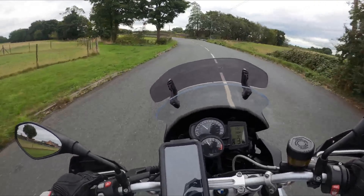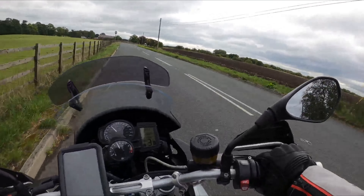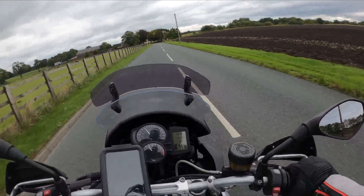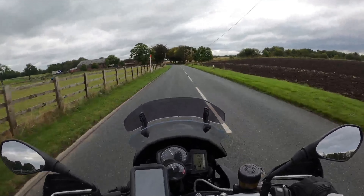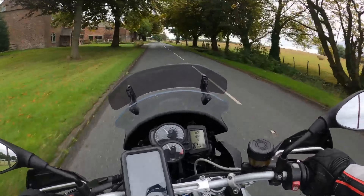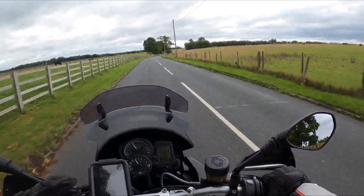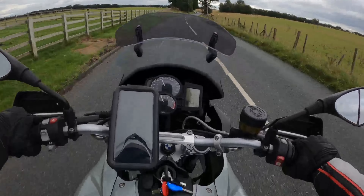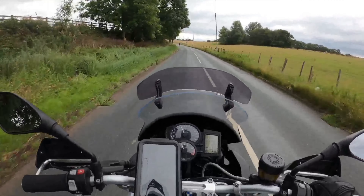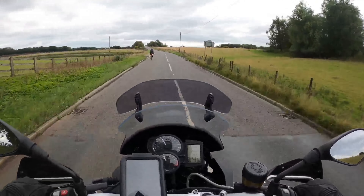So we'll be able to get up and running properly now — the camera setup's done and the bike's fixed. As you'll have seen from the intro, we've also got some new helmets. I've gone for the Scorpion EXO 490 and she's gone for the LS2 353. Both are a lot lighter. She was wearing an old motocross helmet, which is why she swapped.